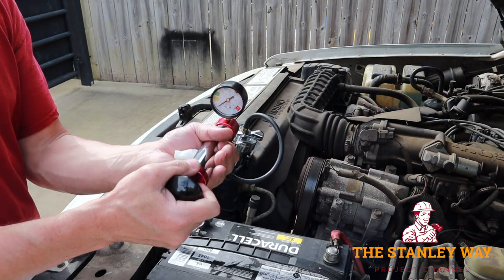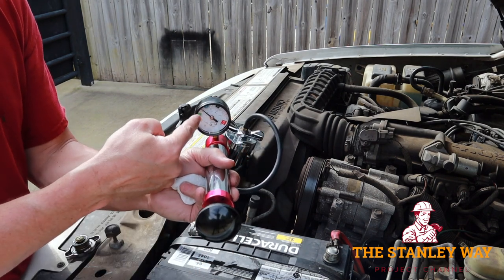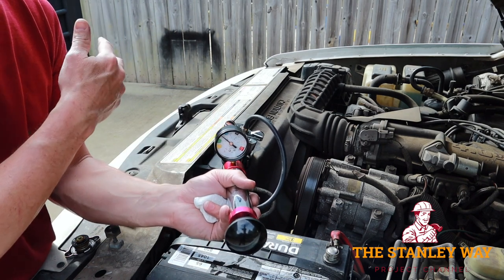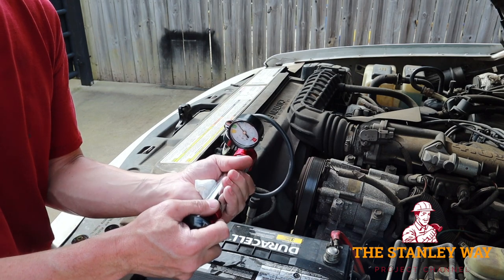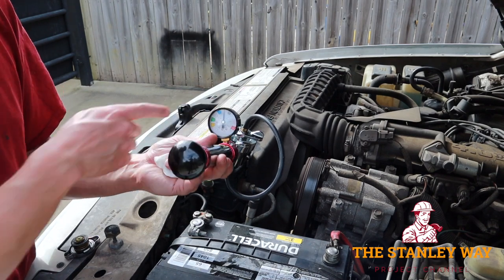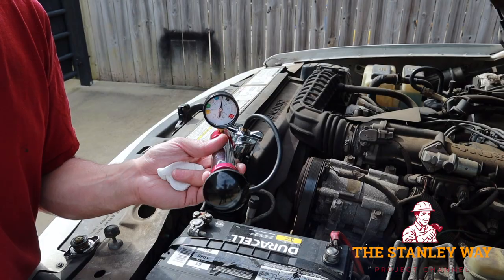Grab the pump and start putting pressure into the system. If your pressure is not climbing up the pressure gauge, then you know something is wrong — you don't have something on there correctly, or you have a huge leak. If you can't bring it up to pressure, you better start looking around because something's spraying. We'll take this up to 16 psi, which is what's rated for the cap on this radiator. Give it a few minutes for the pressure to stabilize — we're right on 16 psi. Let it sit for a little while and see if the pressure drops; if it drops, you know you've got a leak.